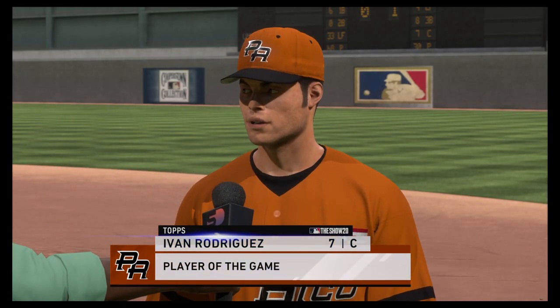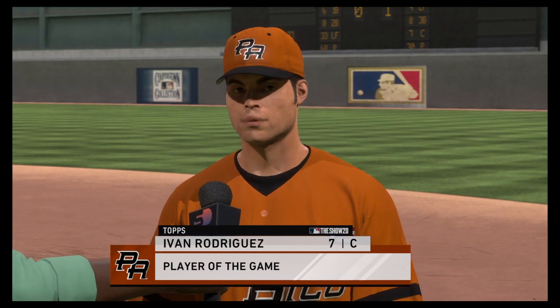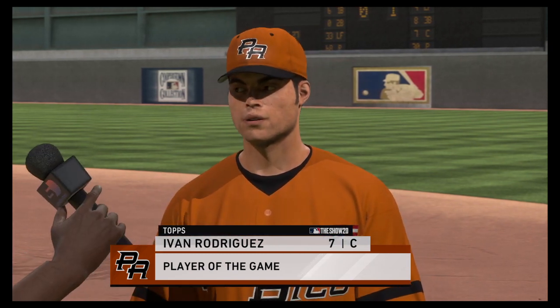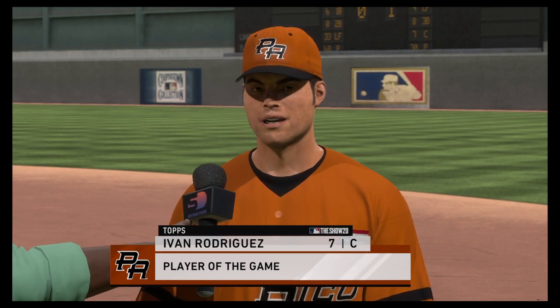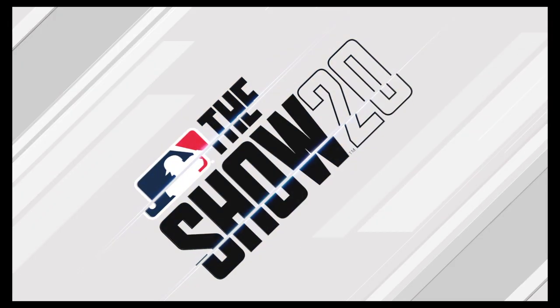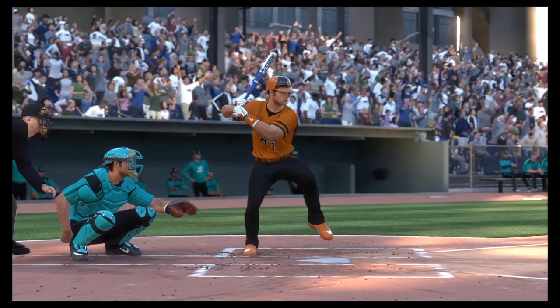Several good offensive performances in this one, but none better than the one turned in by the guy you see right there. He's our top player of the game. Really a game to remember for him and everyone that witnessed it — he winds up belting multiple home runs in what was an extraordinary performance.